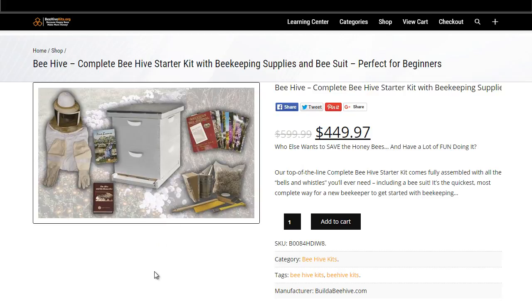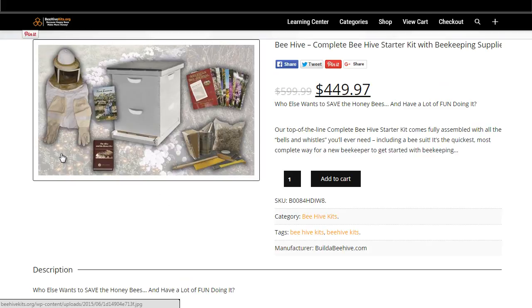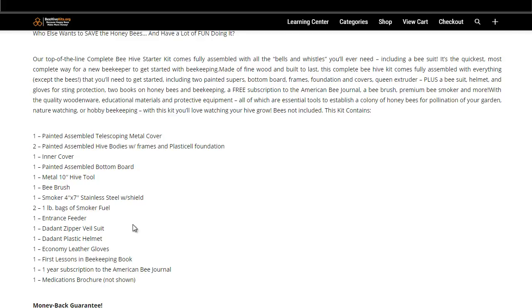It also has an entrance feeder and a really nice veiled zipper beekeeper suit, a beekeeper plastic helmet, and sting-proof leather gloves. This kit contains one of the higher quality suits — you're getting a hat, a veil with a half jacket, and beekeeper gloves.